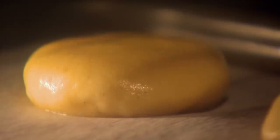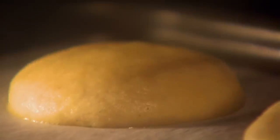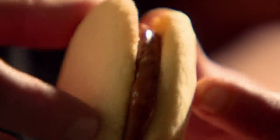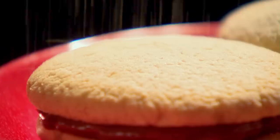Using floured hands, roll into small balls, flatten into discs, and place on a baking tray. Chill for ten minutes until firm to touch, then simply bake for ten to twelve minutes or until pale golden. Once cooled, sandwich two biscuits together with a caramelly dulce de leche sauce. Finish with a dusting of icing sugar.